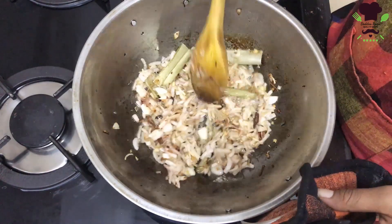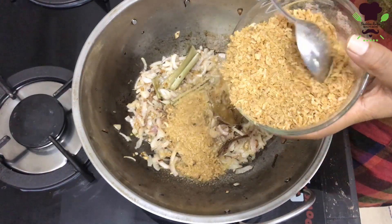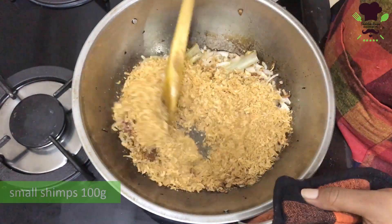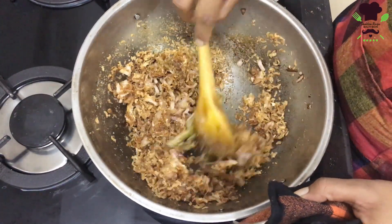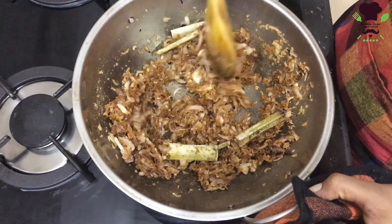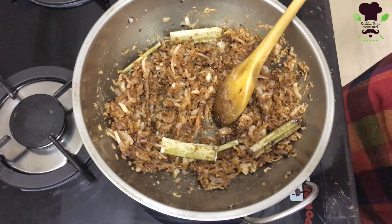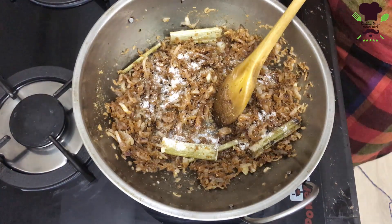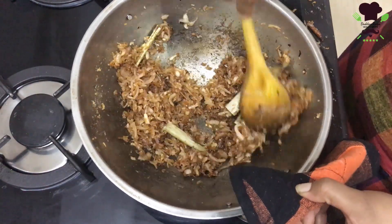We'll pour the bread mixture in. If you made the brown base, we're going to add the green ingredients. Now we are going to cook for a little bit.